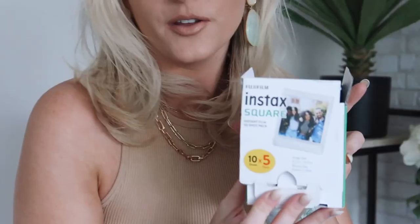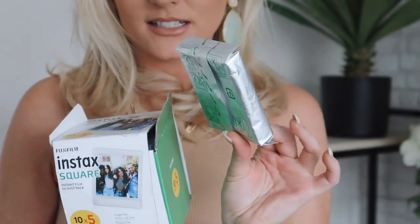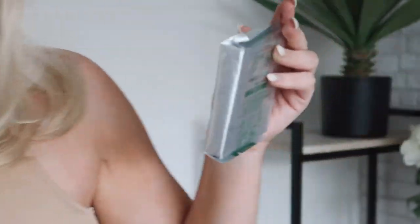The next thing you want to do is make sure you are buying the correct film. You need the Instax Square Fujifilm. I went for 50 shots because it's cheaper to buy in bulk, and there's nothing worse than running out of film when you want to take pictures. So I always like to buy in bulk.